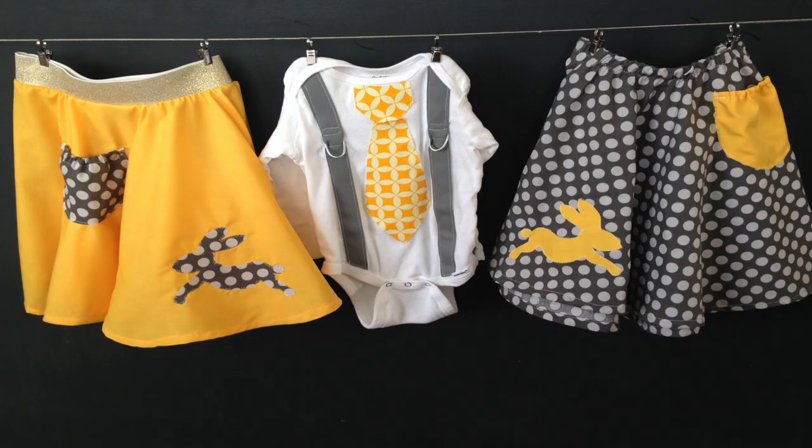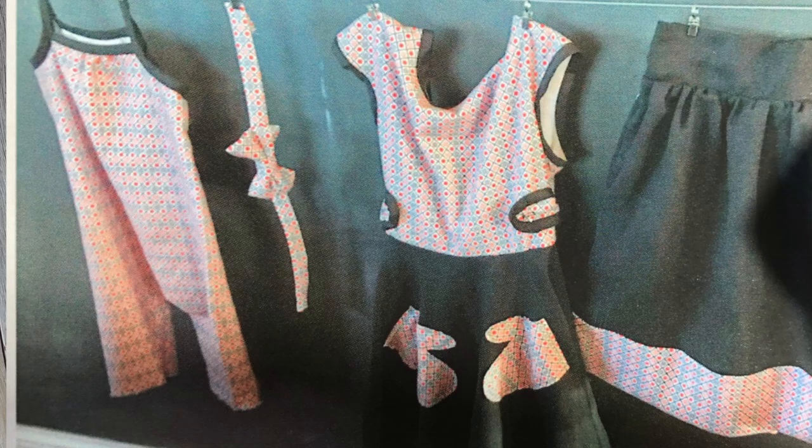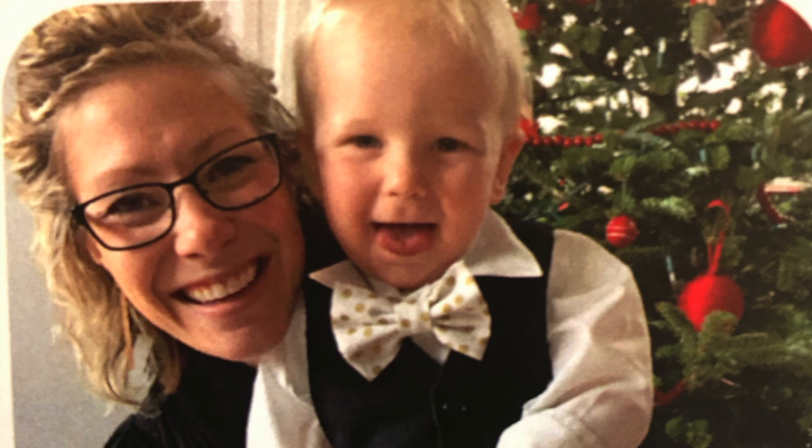Hey everybody, it's Emily with Hearty Soul. Welcome back to our channel. I like to put together coordinated outfits for our kids for the holidays. Today I'm going to show you how to make a simple, easy bow tie.